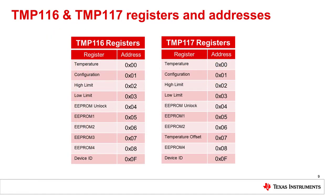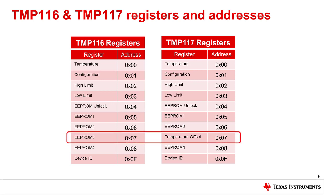Here we have listed the registers and addresses for the TMP116 and TMP117. Everything is the same except at address 0x7 — in the TMP117, the EEPROM3 register was replaced with a temperature offset register. This register allows the user to pre-program an offset which will be added to the temperature result after linearization, eliminating the need to write additional lines of code to incorporate the offset.